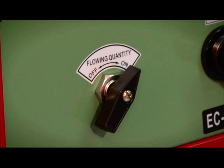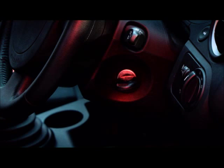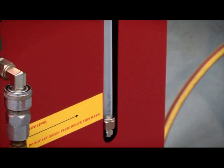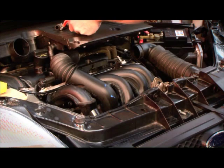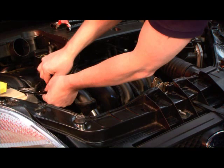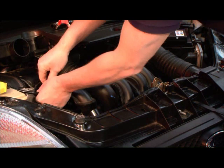Open the fuel supply valve and run the engine until the fluid has been consumed. Diesel vehicles should not be run dry. Disconnect the machine from the vehicle and replace all the fuel hoses to complete the process.